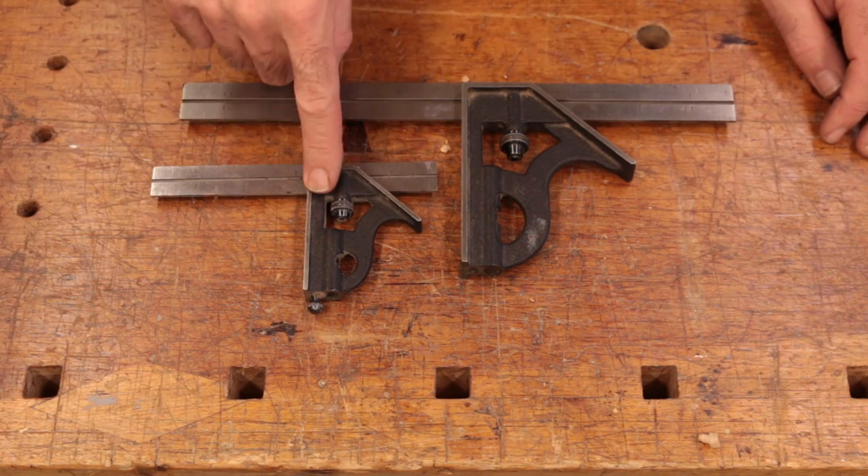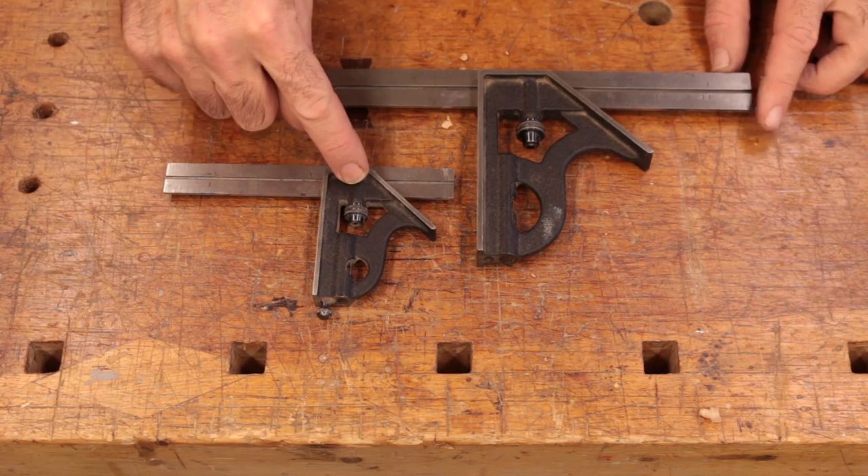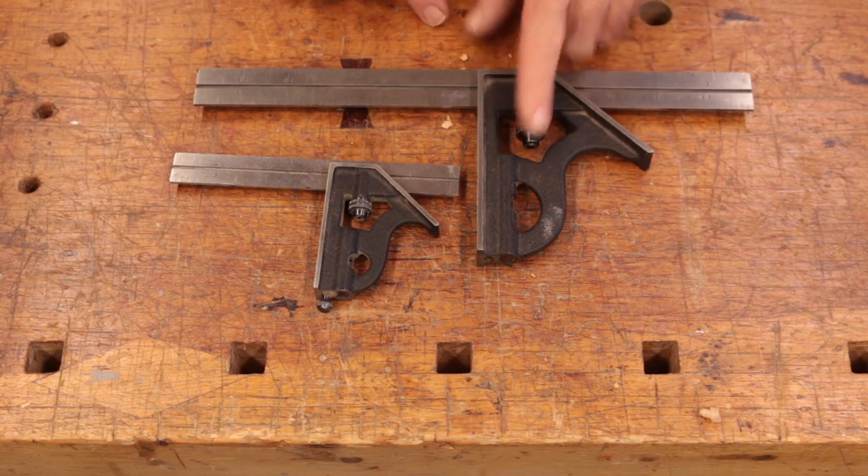When it comes to a combination square, having a little six-inch one is invaluable. This is going to live in your apron all the time, and you're going to be using it all day long. Buy a high quality six-inch combination square — these ones are Starrett squares. You can expect to spend somewhere close to a hundred bucks for this little guy. If you're going to put some money into a square, put it into the little six-inch combination square. You can always get by with a cheaper larger one.